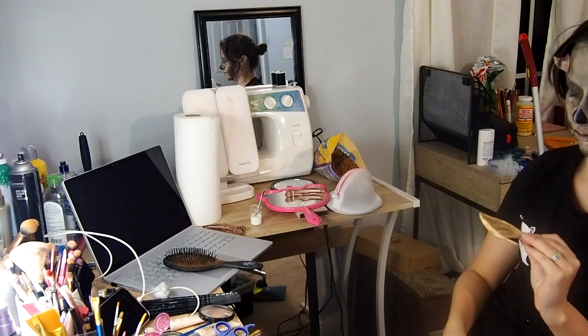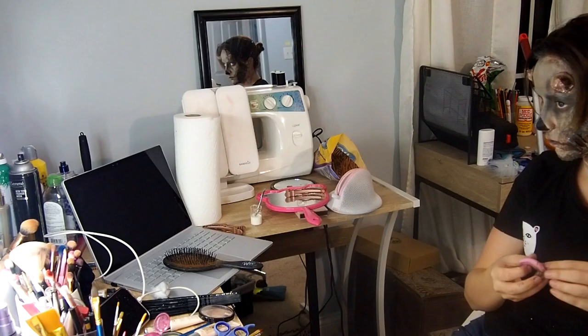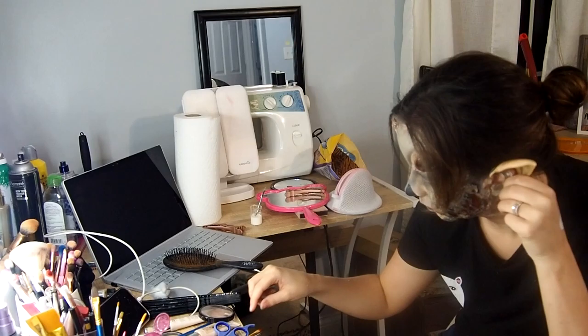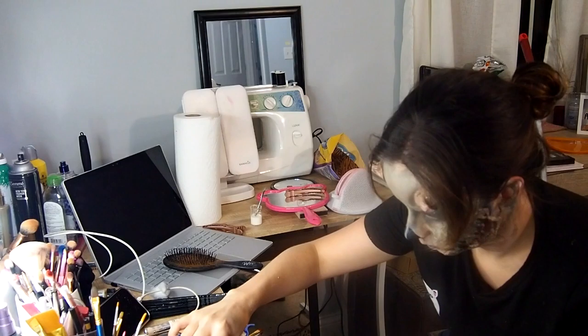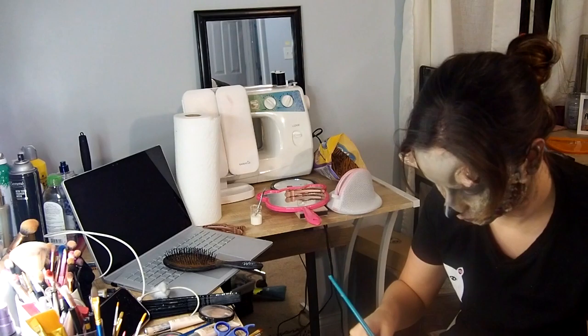I'm taking some elf ears I bought on Amazon — a pack with different types, very cheap. I paint them with the same body paint I used on my face to make them look more connected. You can apply them with latex or spirit gum to keep them in place, but since I wasn't wearing this for long, I just slid them over my ears and they worked out perfectly fine.